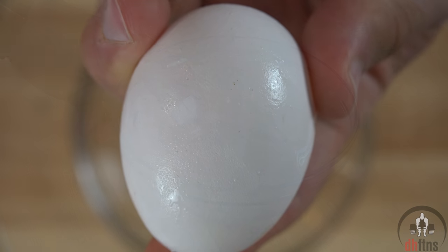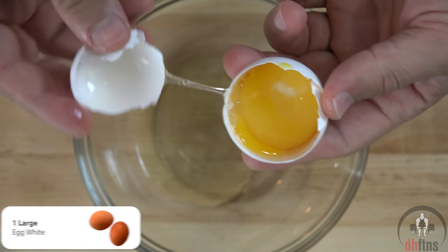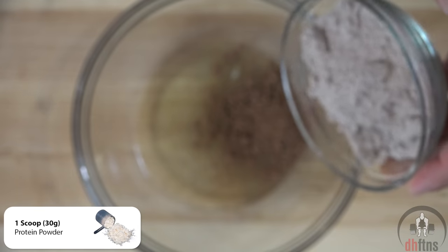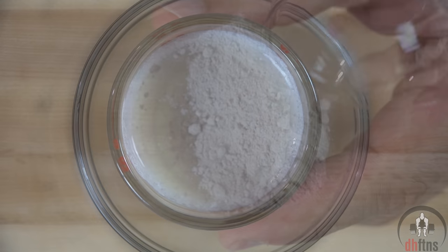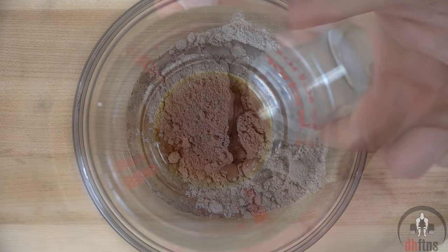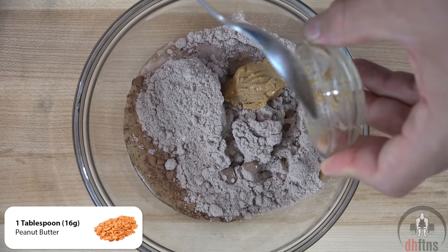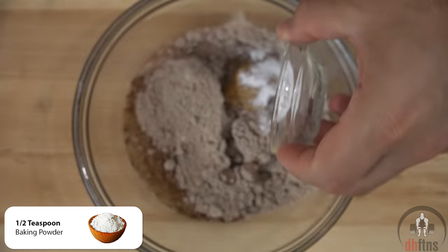First, take out a bowl then add in one large egg white, one tablespoon or five grams of cocoa powder, one scoop or 30 grams of whatever flavor protein powder you want to use, one ounce of unsweetened vanilla almond milk, one teaspoon of vanilla extract, one tablespoon or 16 grams of peanut butter, and half a teaspoon of baking powder.